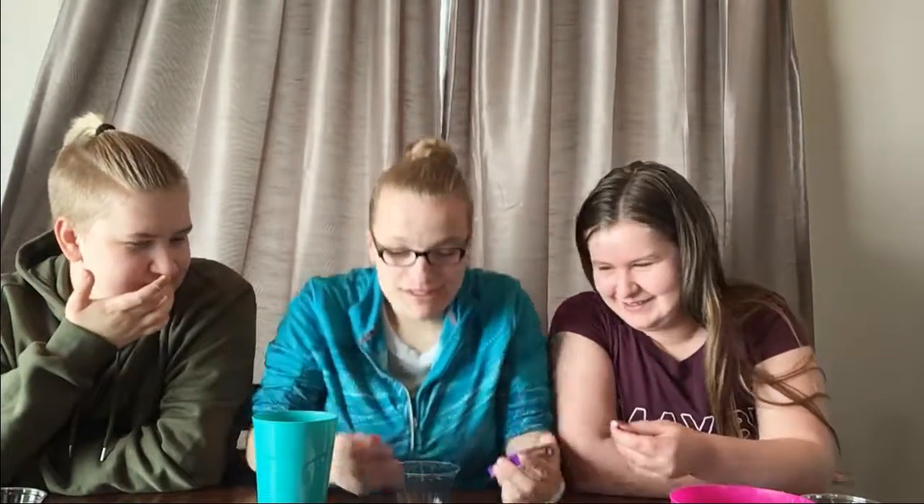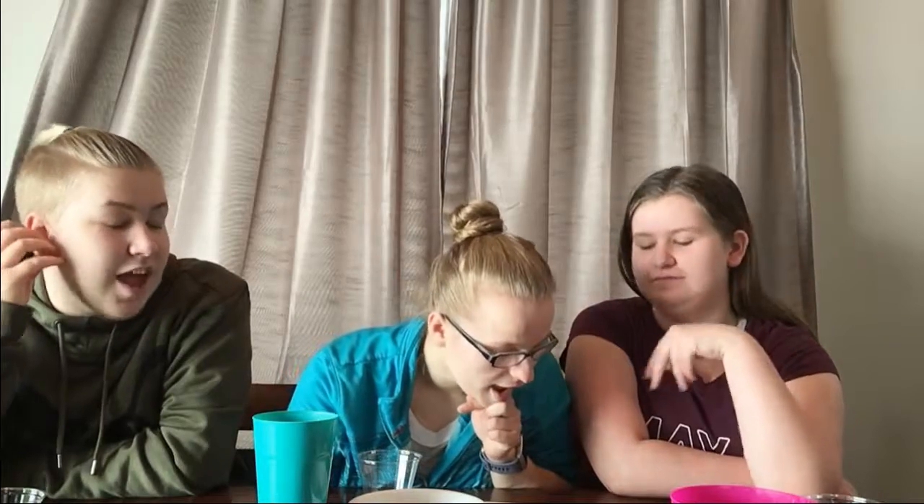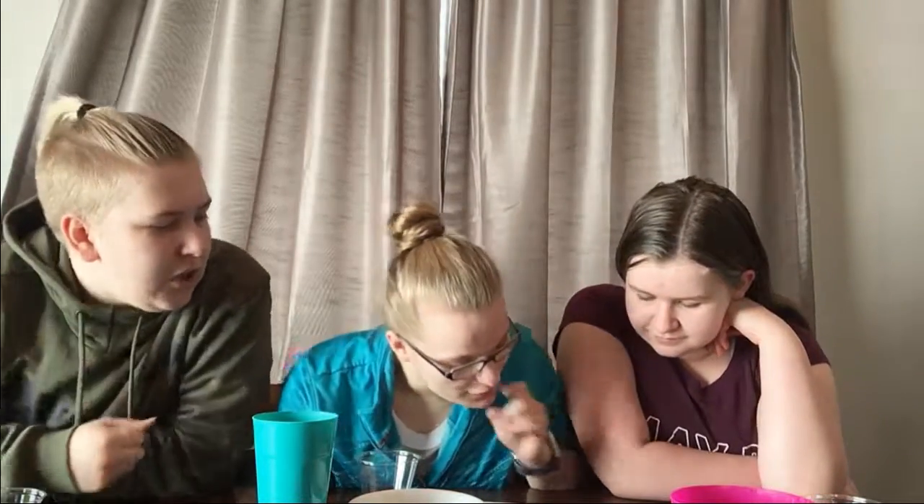Oh, tooty fruity or stinky socks! Let's look on this one because they have it too — they just have tooty fruity. Oh, tooty fruity! It's good, it tastes like bubble gum. Oh yeah, I got tooty fruity — it tastes like the fluoride they put on your teeth at the dentist. It tastes like Juicy Fruit. Kind of. My choice is good. I don't like it. I love it. I love it. I don't like it.